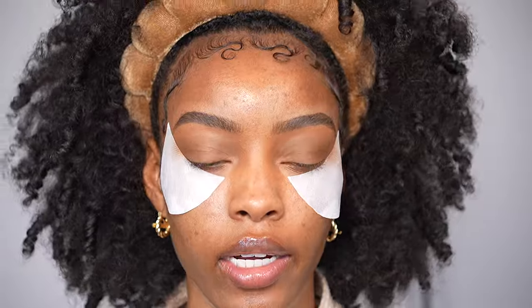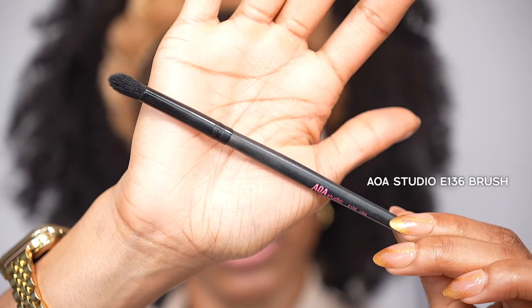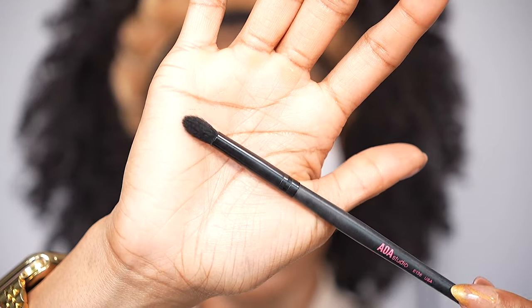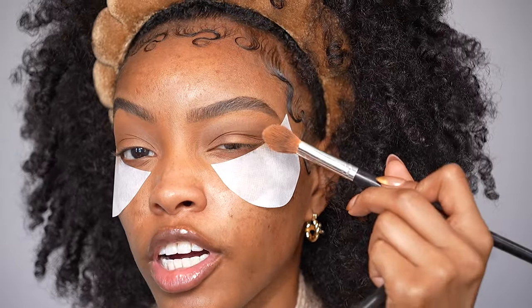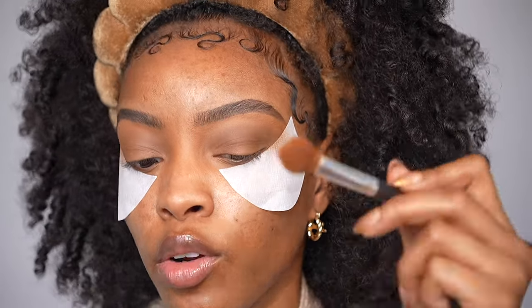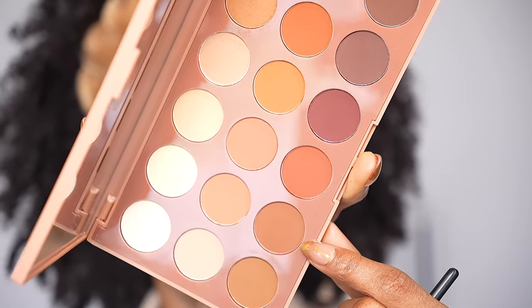Now that we have our transition shade applied, we want to move into our crease shade. Your crease shade is what gives your eyes dimension — it's typically going to be the darkest shade unless you're doing a smoky eye. I'm going to use the AOA Studio E136 brush, which is a little smaller but still dome-shaped on the end. I like a smaller brush for crease shades so I can concentrate it in the crease, because a big brush will spread way more. I'm going to use this brown shade, which is the shade Round.